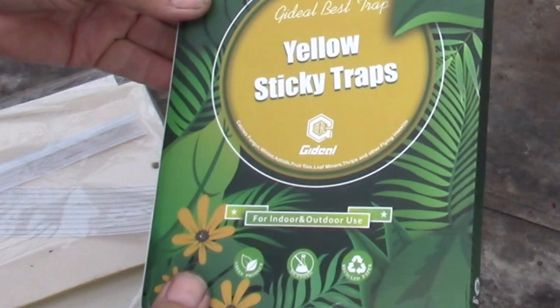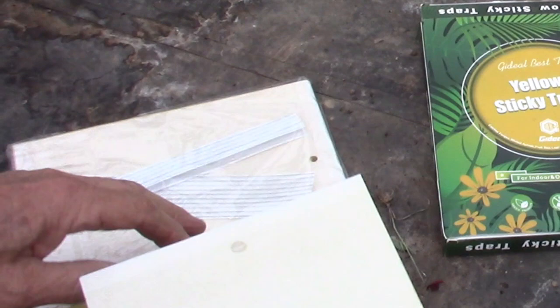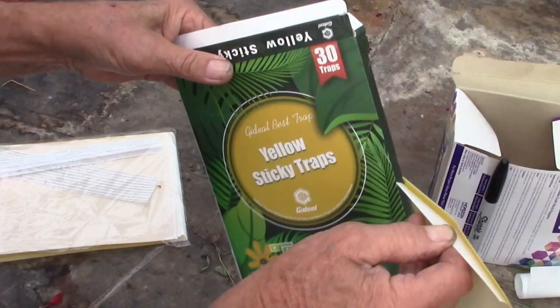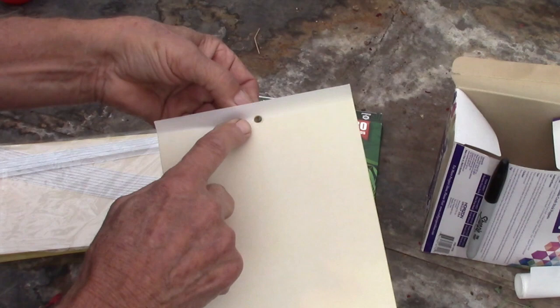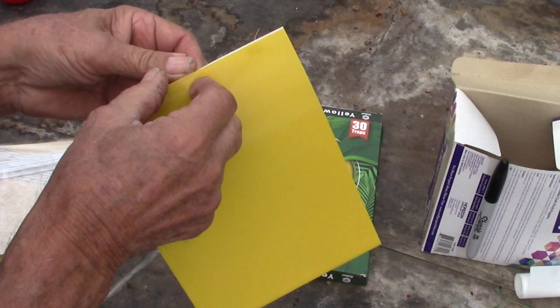What I have here is yellow sticky traps, and these should be set up and left even though you don't have an insect problem. They should be left near your plants just so you can see what moves in and what may be around your plants. The yellow attracts the insects. I'm going to set one of these up and show you how well they work. At the top they have a hole punch so you can hang it from the string, and they come with twist ties.